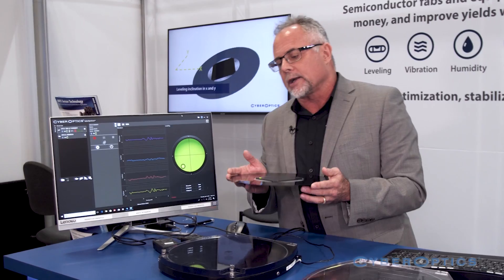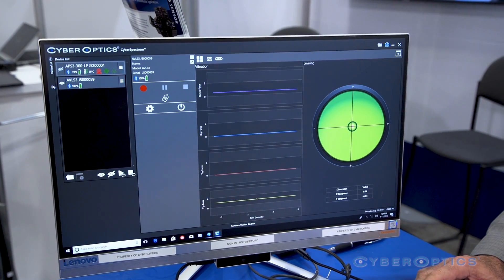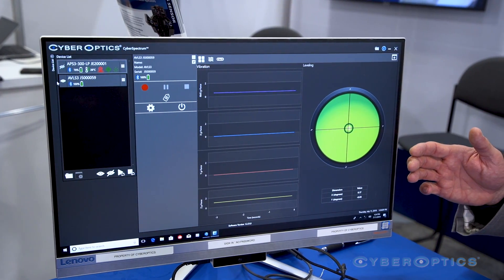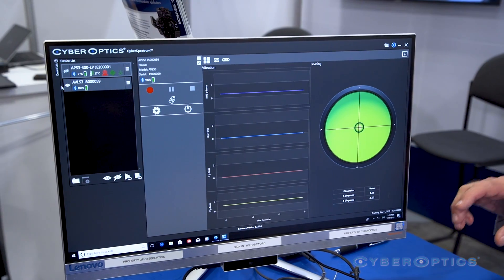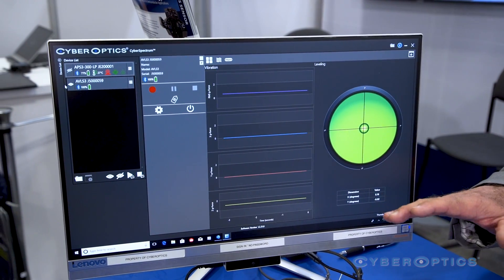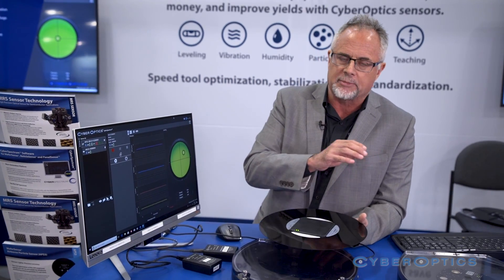The other new product we are introducing is the CyberSpectrum software. CyberSpectrum is quite an advancement over our legacy view and review applications. Previously there was a separate view and review application for each wafer — particle wafer, teaching wafer, and gapping wafer.